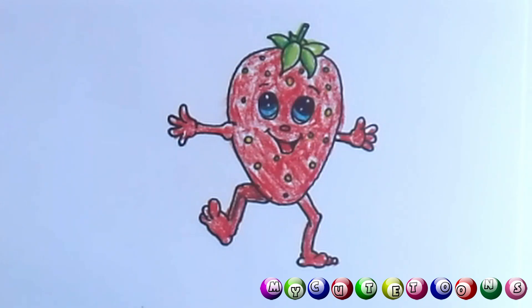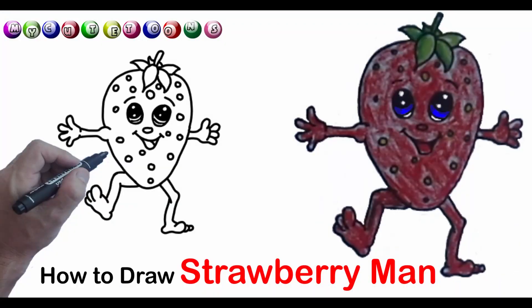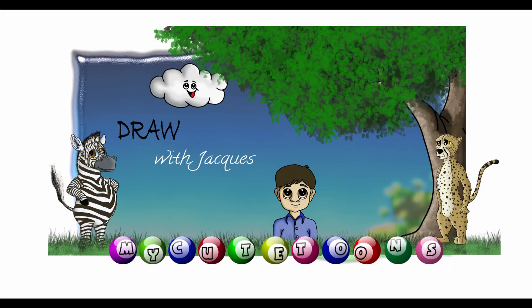I think we made a very beautiful strawberry man together — what do you think? If you like drawing with me, please click the like button and subscribe to my channel. See you soon! Bye bye!